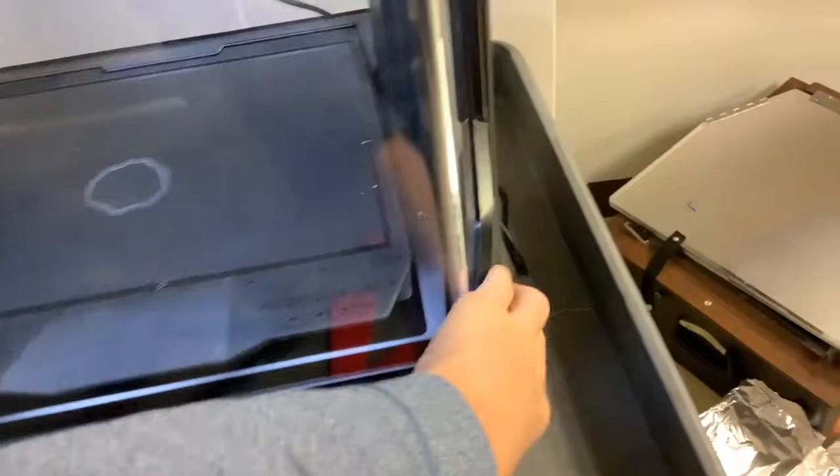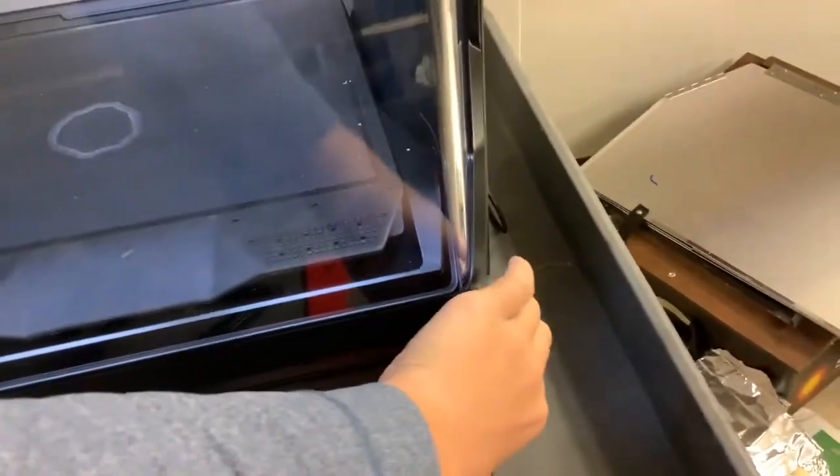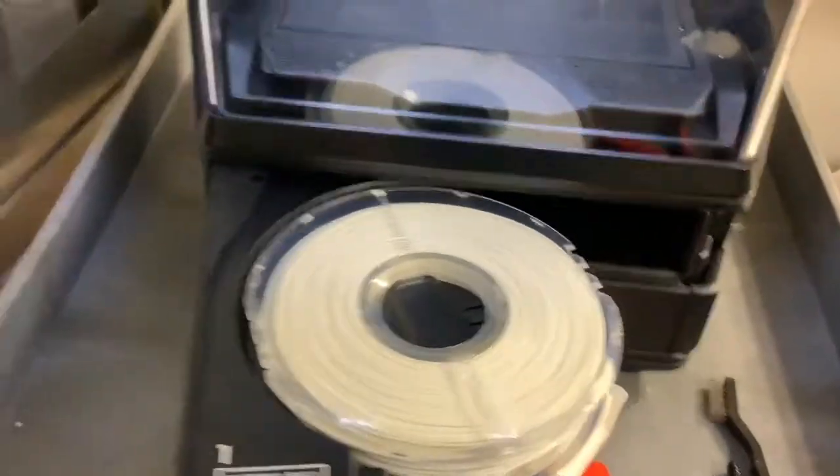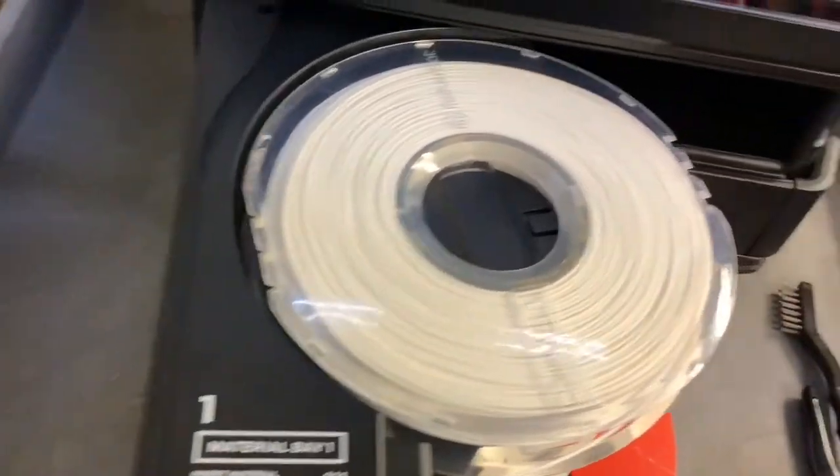So this is the 3D printer. Here is the first filament bay where the filament we use to print things is stored. As you can see, we use it to print everything with a layer-by-layer approach.